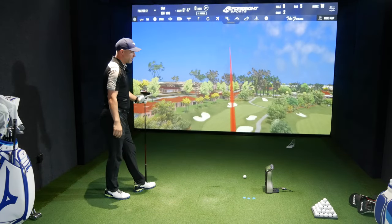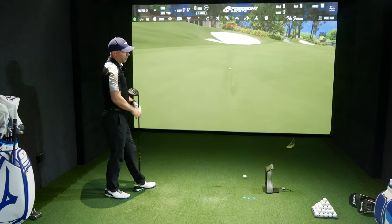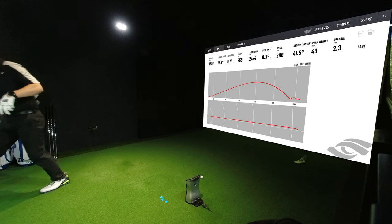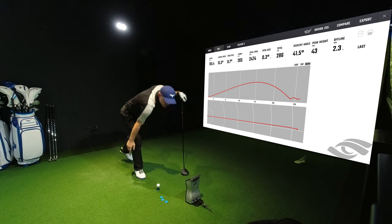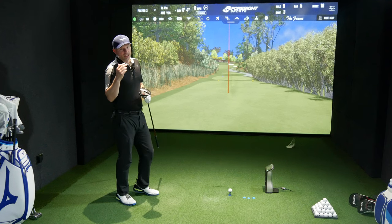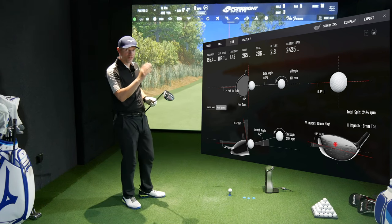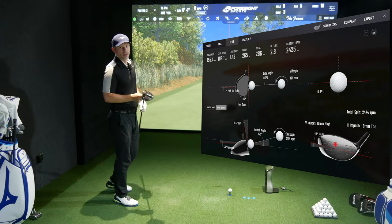That's better — slightly high on the face but a much better hit. Launching at 15 degrees, spinning at 2,400–2,500rpm. This is going to be a more spinny golf club, designed for someone who doesn't swing as fast as I do — at 1.09 to 1.10 hundred mph. If you're swinging at 90, 95, or 100mph, that 2,500rpm spin rate is going to suit you perfectly.